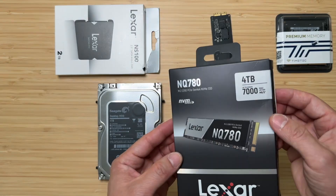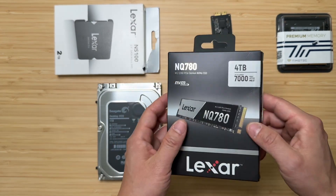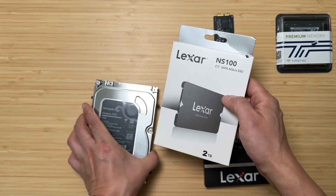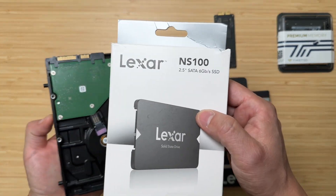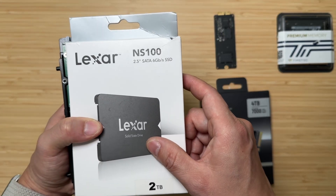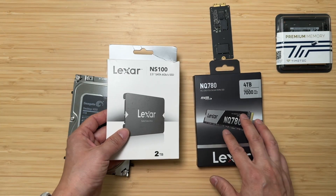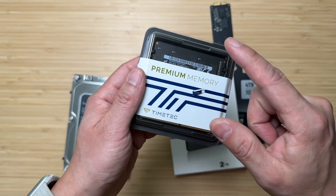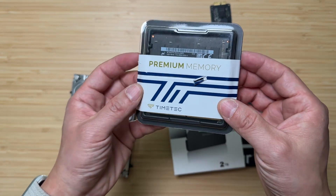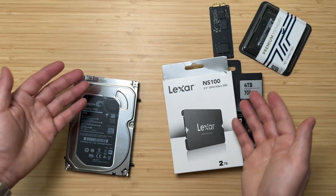The upgrade is going to be a 4TB NVMe-type SSD from Lexar to replace the Samsung one, and the mechanical drive will be replaced by the Lexar SATA 2.5-inch NS100 2TB. Together I will have 4TB of fast storage. The original 8GB across 4 memory sticks was already replaced by a 32GB TimeTec combo, which is very easy to do.